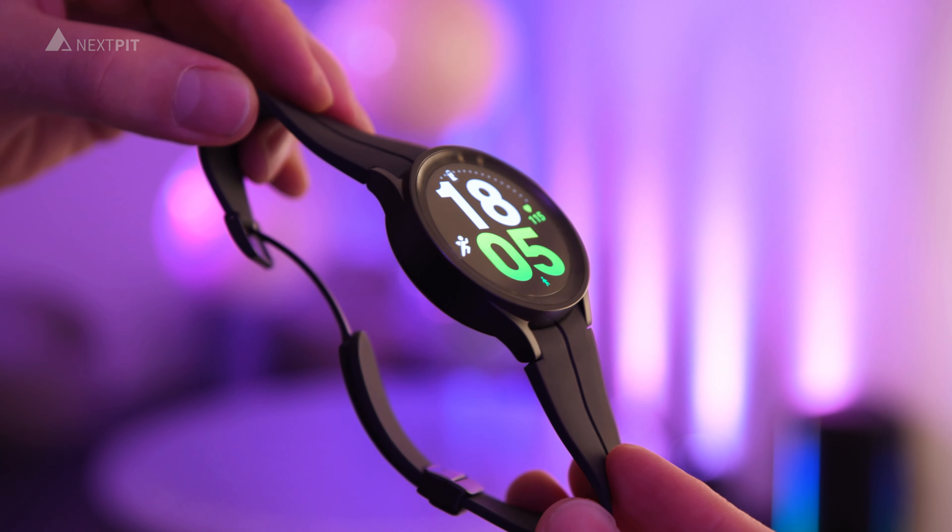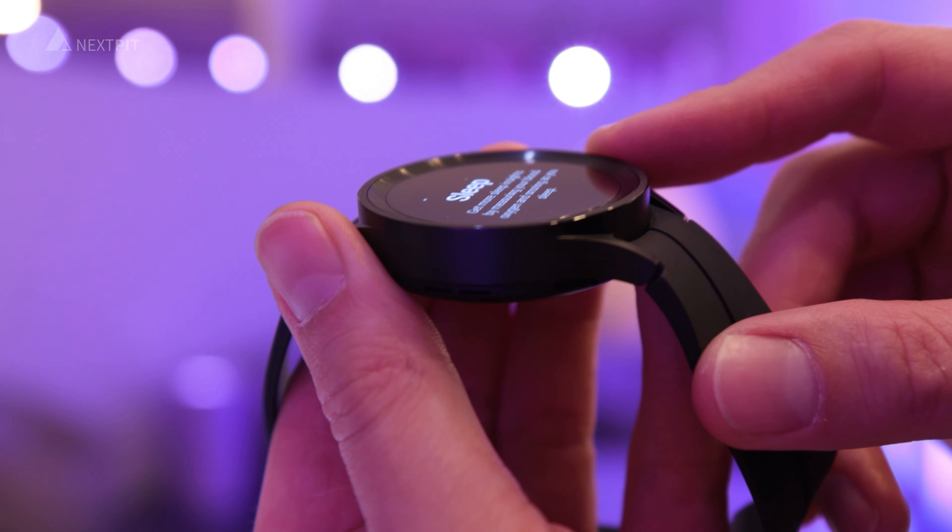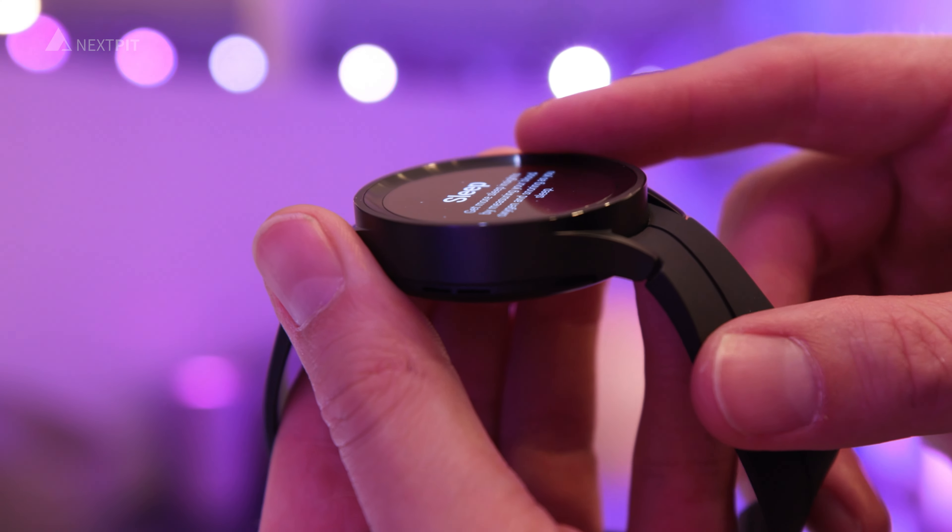The Galaxy Watch 5 is available from August 26, and we share all the prices in the description of this video.